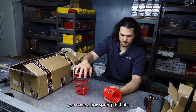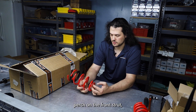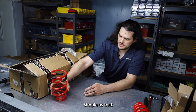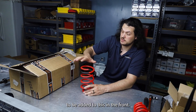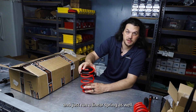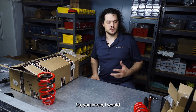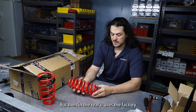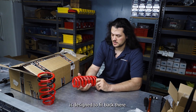In the front you have an Eibach spring that fits against a 60 millimeter ID perch on the front strut and then matches up to the factory spring perch location on the chassis. We can add a camber plate to this setup, and we supply those when you want camber adjustability in the front. You can also get it with a 60 millimeter perch and run a linear spring. In the rear it uses the factory rubber pads on the top and bottom, and the spring is designed to fit back there.